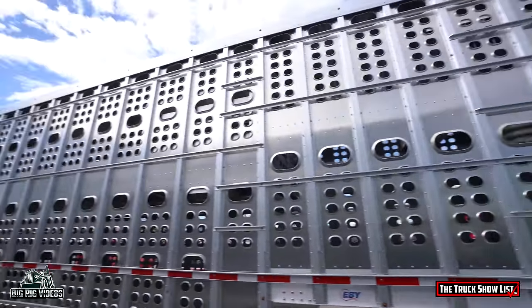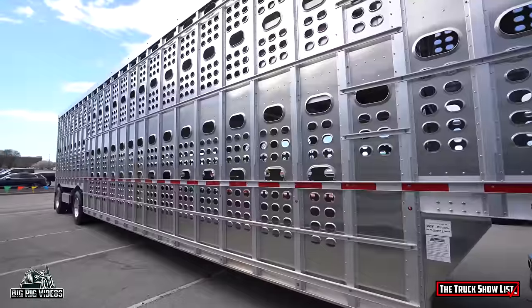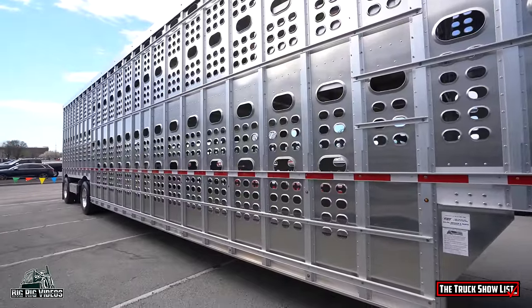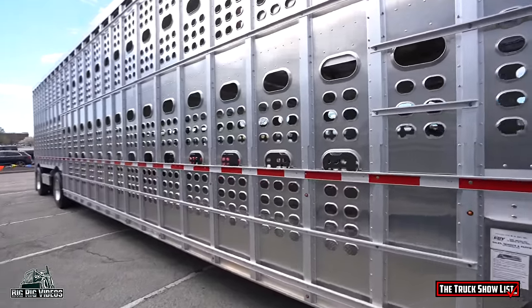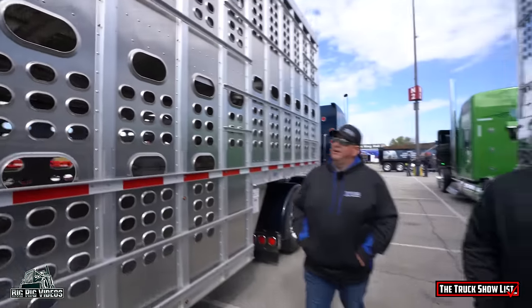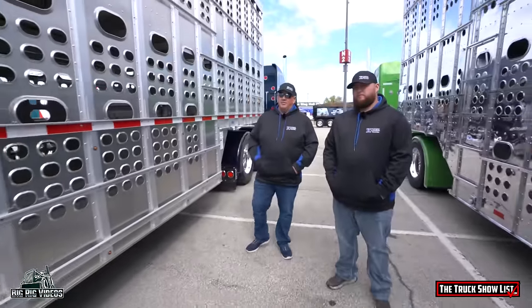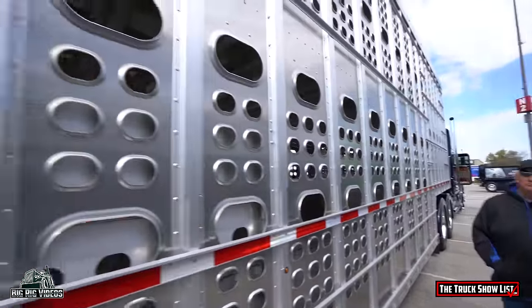Tell us about this trailer. Like I said, it's a '24 model. It's got LumaClear on it — had it LumaCleared. Explain LumaClear for those that don't know. It's just a clear coating they put on there to keep the aluminum from staining. It'll be like that for years to come. It won't fade out.